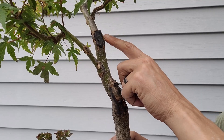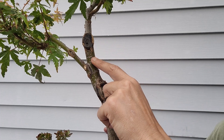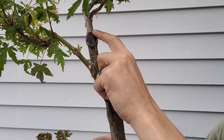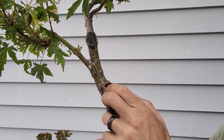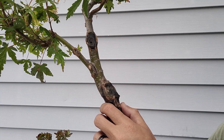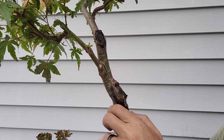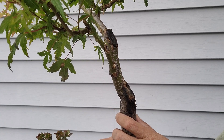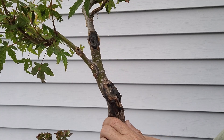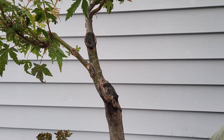There's another cut right there — this cut is more recent. I cleaned it up a little so it can start closing in; there's still paste on it. It's going to take a little longer to heal, but I'm happy because it's closing on the sides, which is pretty cool.